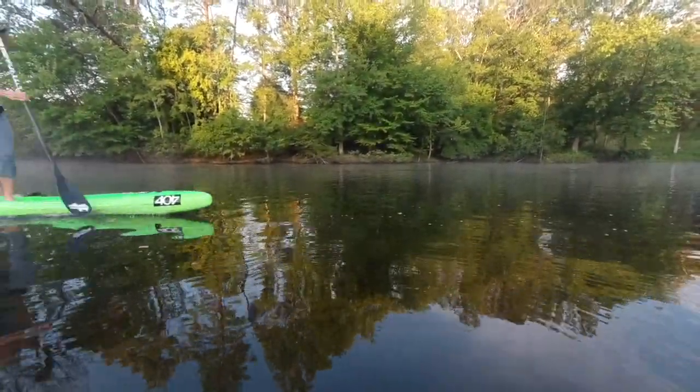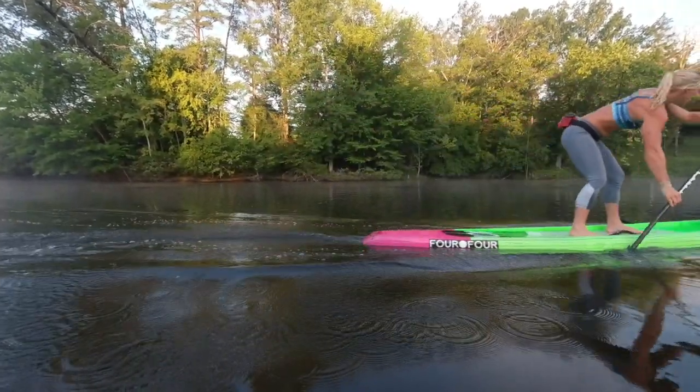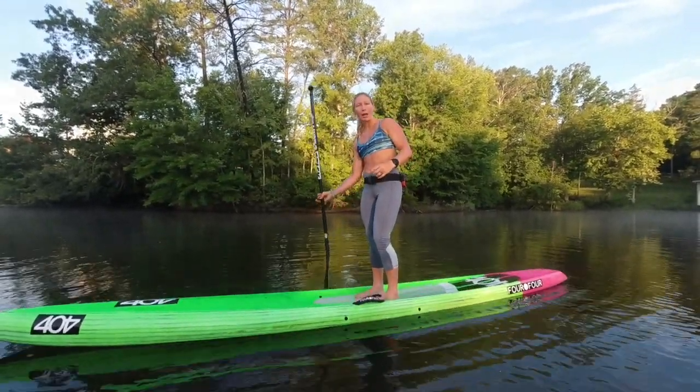You cannot paddle faster than the board is traveling. You can get a good catch, apply power, and accelerate the board, and then respond with an increase in stroke rate. But it doesn't happen the other way around.